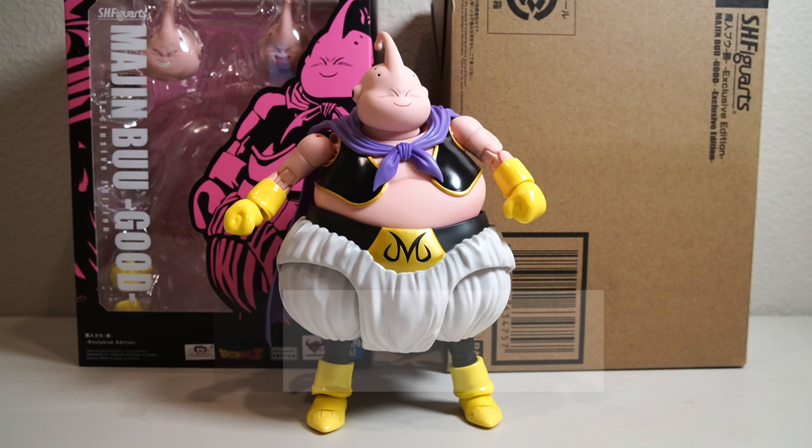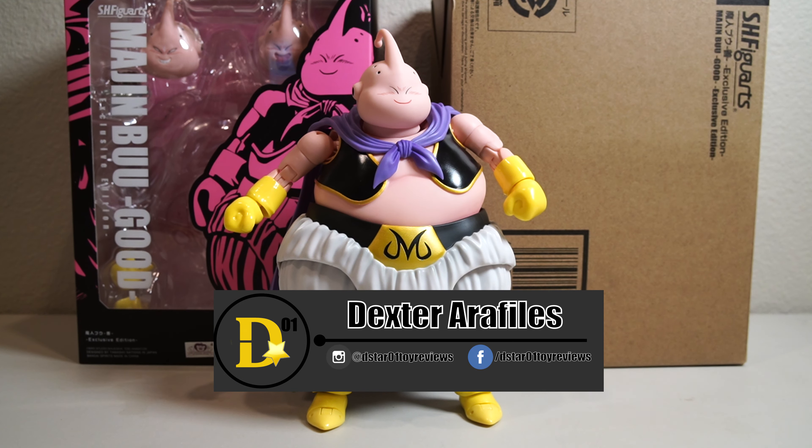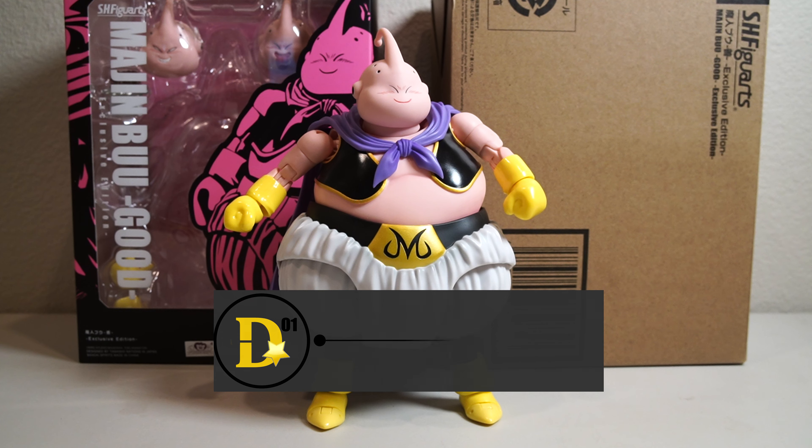What's up everyone? Thank you for joining us once again on the dstar01 channel. I'm your host Dexter Raphaelis, and today we'll be looking at the S.H. Figuarts Trigger Arts Majin Buu Good.